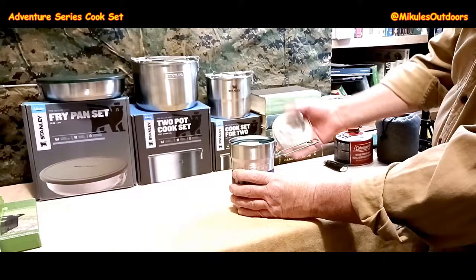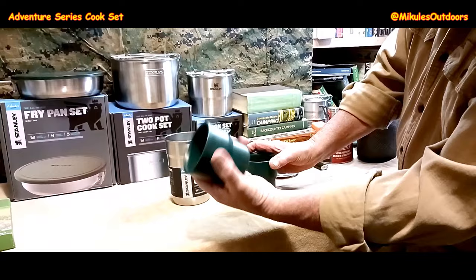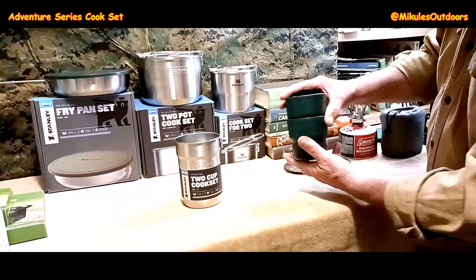Let me show you. This is all stainless steel. It's been proven — been beat up, the whole thing. It comes with two plastic cups, BPA-free. They're thick because you put hot water in them and they won't burn your hands. This is just a lot of extra weight; you really don't need these. But I've got three of these I've been using for years and put in packs.